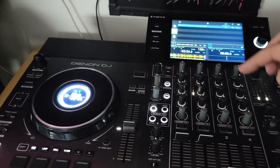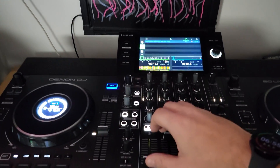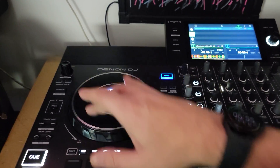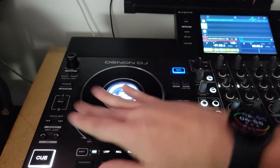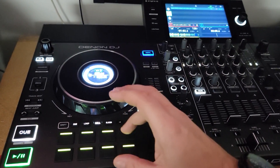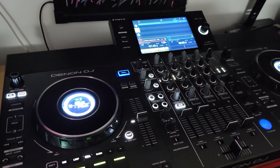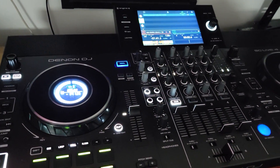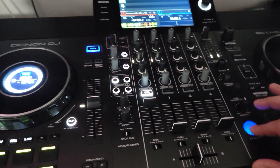I hit that again and watch — back to one track. Hit it again and now I want my acapella over here. There it is. And of course you engage slip mode — you want to go on deck three because that's where the acapella is — and you can scratch it. I can't scratch, but you can!